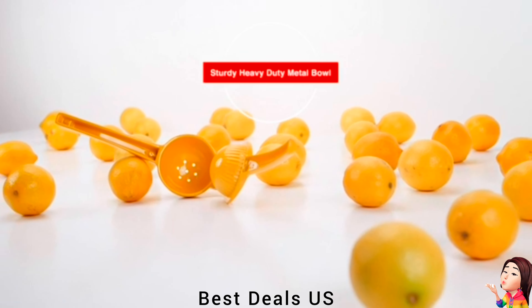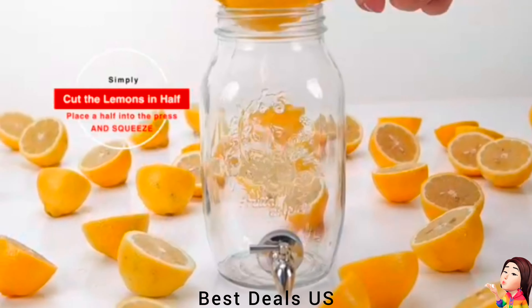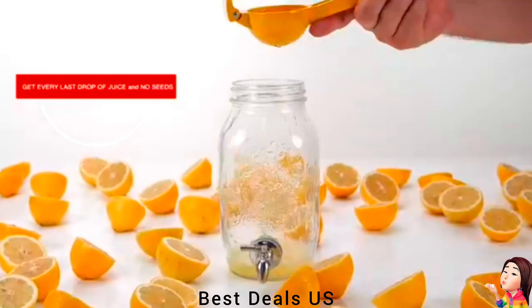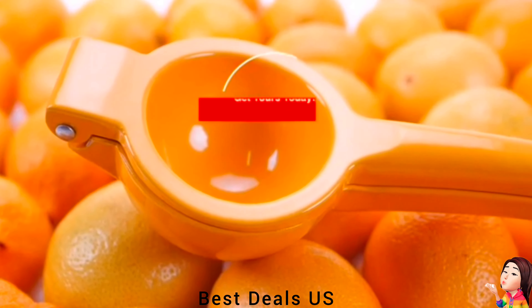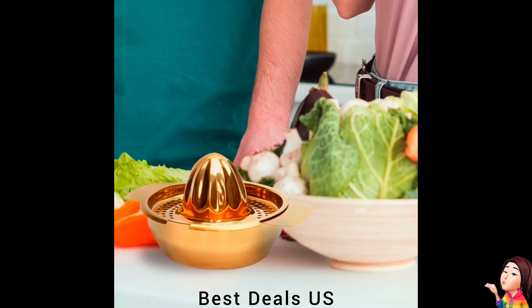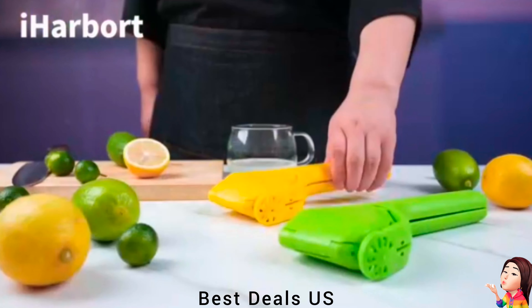Lemon Squeezer. Durable manual juicer is made from aluminum and finished with a food-grade coating, making it a perfect addition to your cocktail accessories. The ergonomic handle makes the lime squeezer super comfortable for even kids to use. After making a delicious recipe, simply toss the citrus press in the dishwasher for a quick cleanup. The juice press can also be cleaned by running it underwater. Product link is given in the eighth link.